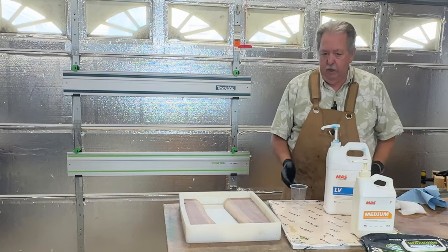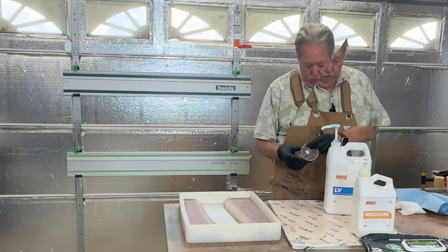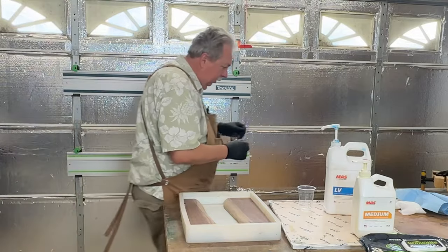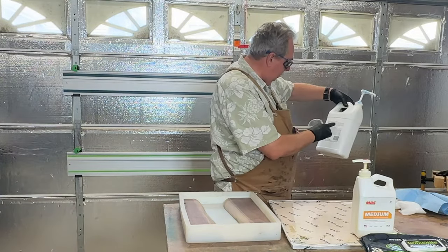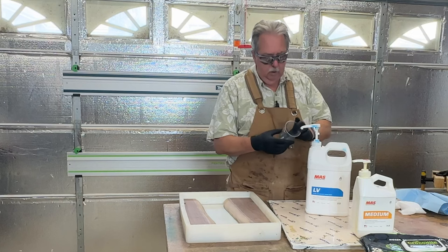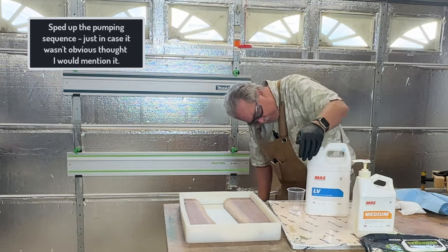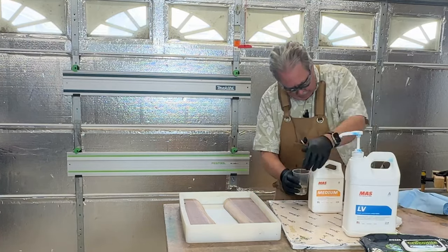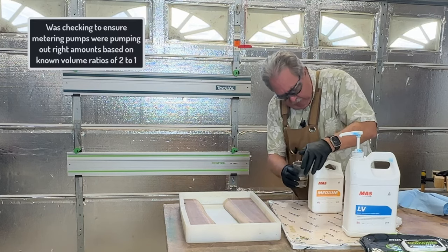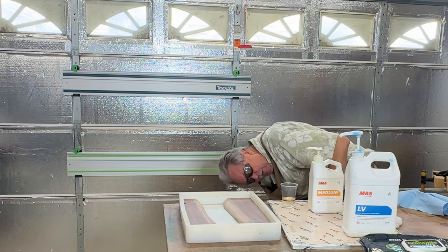I'm going to pour three ounces — that's not very much, so I'm not going to bother with the respirator. I do want to put on my glasses because I don't want epoxy to accidentally splash in my eyes. And I've got my gloves on. Mix ratio is two parts resin to one part hardener. This is the Moss LV resin. So I'm going to put two ounces in here, and then one ounce of hardener. That looks pretty good — it looks like the metering pumps did okay this time, right where I would have expected.